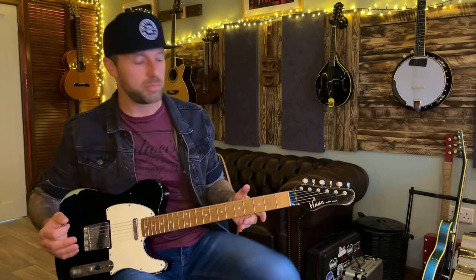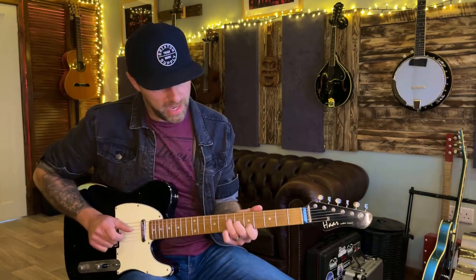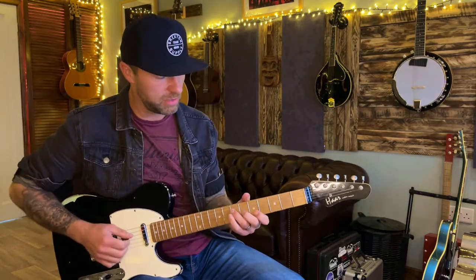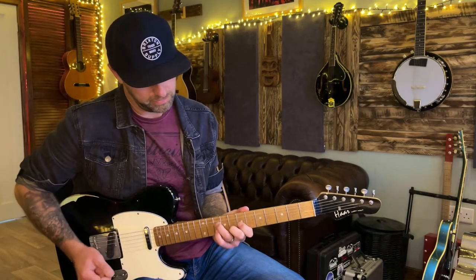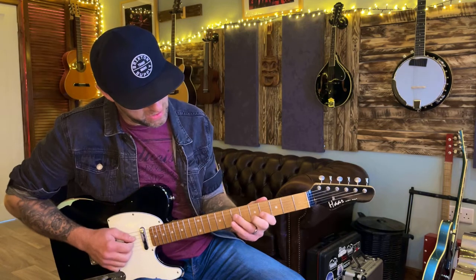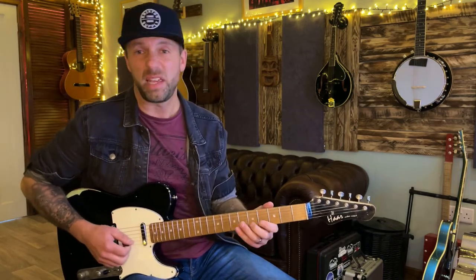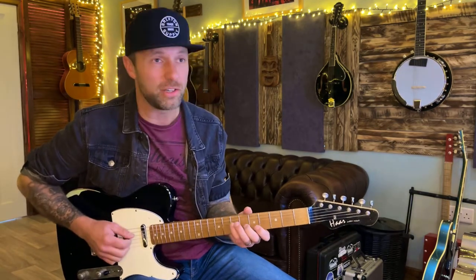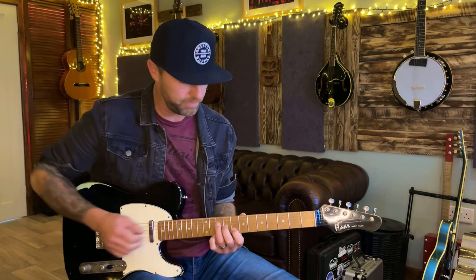Three-string triads fit well with keyboard players — you're not taking up too much real estate playing full chords. So I play an A triad, then an A add9 chord. The add9 uses frets 7, 4, 5 on the 4th, 3rd, and 2nd strings — in notes that's A, B, E. So that's A, then A add9. Then the same thing on C, which is on the 10th fret — 3rd finger on the 10th fret, 1st finger on the 8th fret.